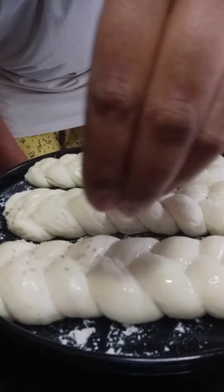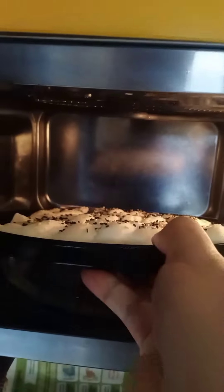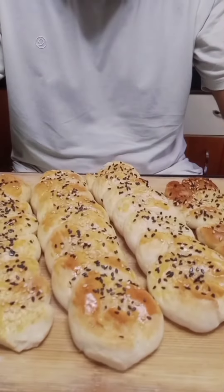Next, give it an egg wash, sprinkle some white and black sesame seeds, and bake it in a preheated oven at 200 degrees Celsius for 10 to 15 minutes, and that's it.